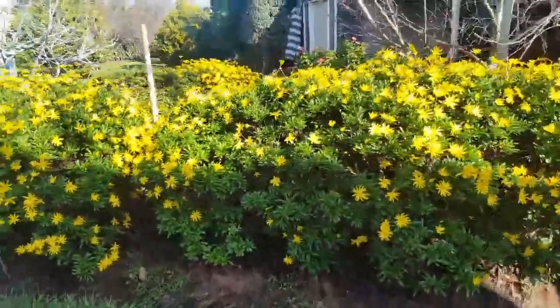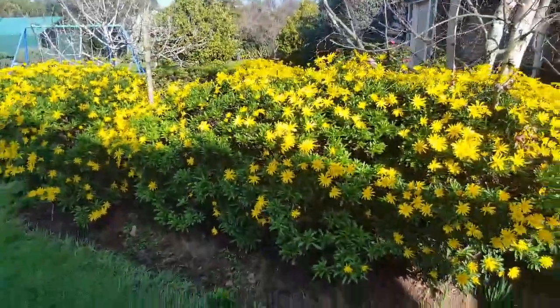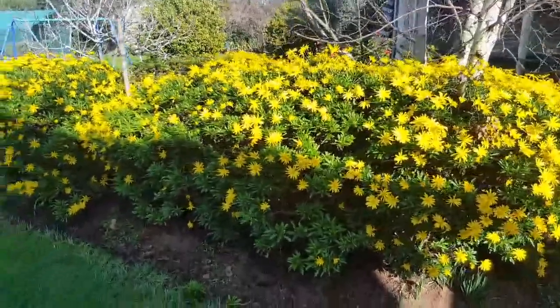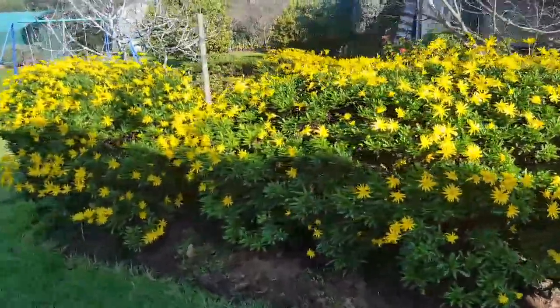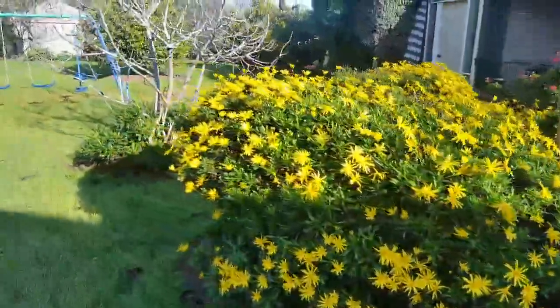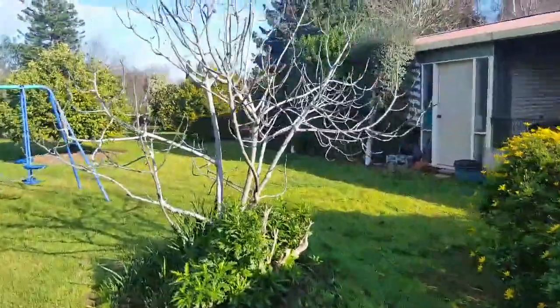Oh my god, really nice flowers! It's a bit chilly. Have a look at the veggie garden, I will. That's the fig tree.